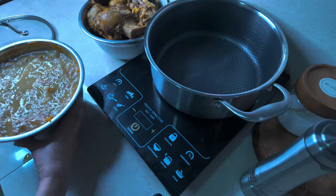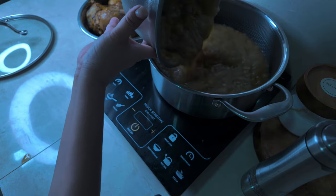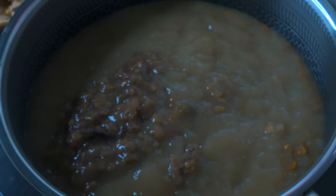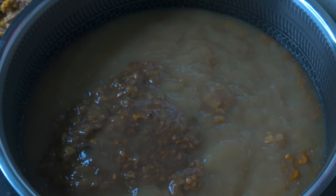Lagay na balik natin dito. Kita nyo yung collagen ng bones? Grabeh, ang lapot niya. Habang pinapakuloan natin ito, slice ko na yung mga protein niya or yung mga laman loob.